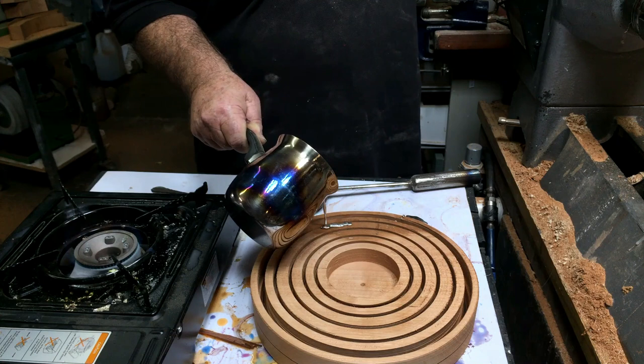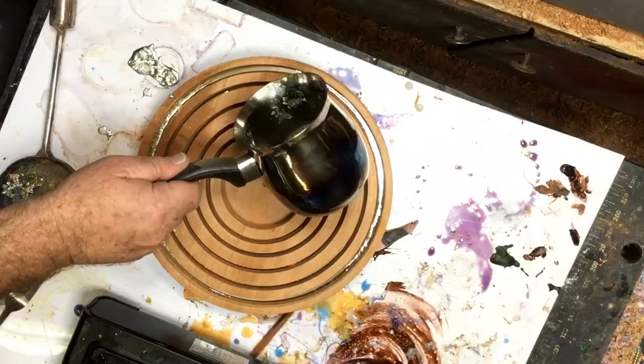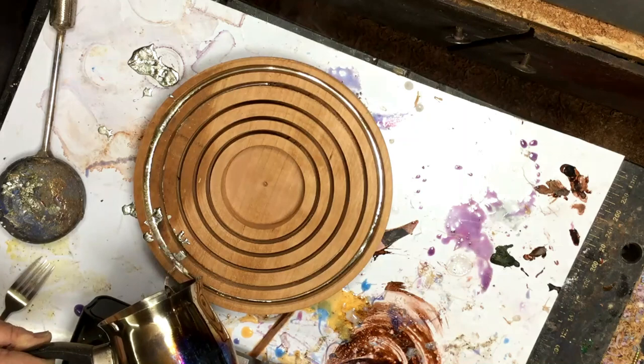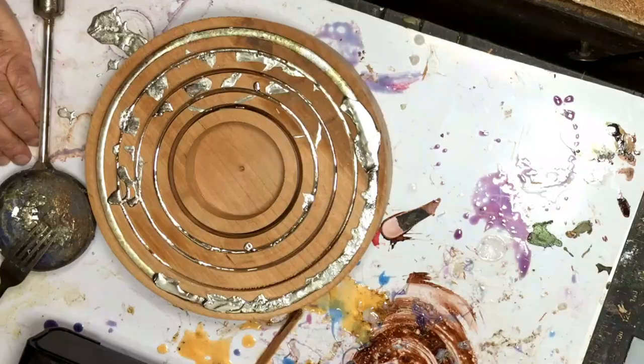What I've done over there is I just cleaned the inner cavity, and now I'm going to fill up all those rims with tin. I could not believe how much tin goes inside those rims.